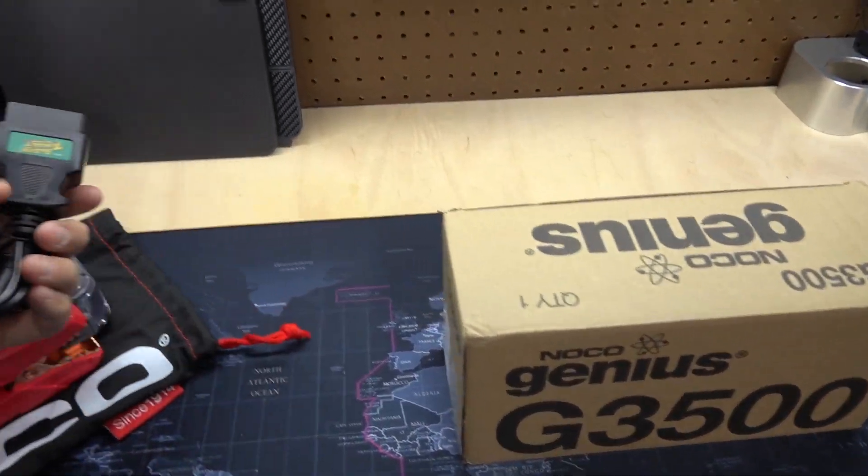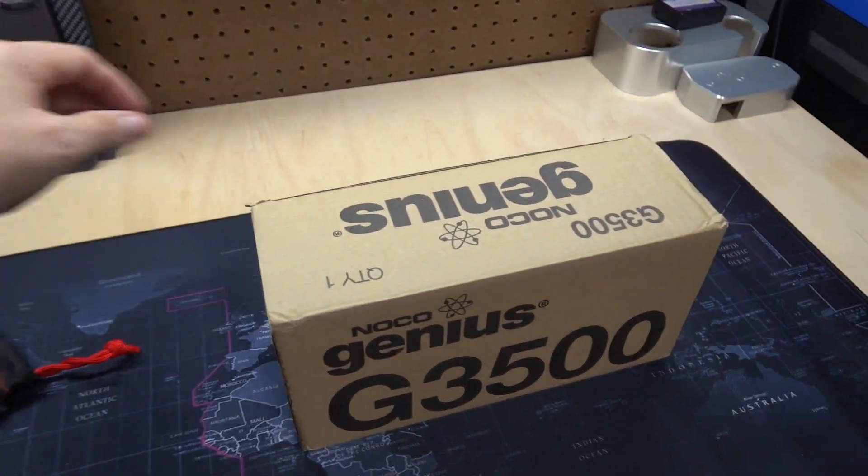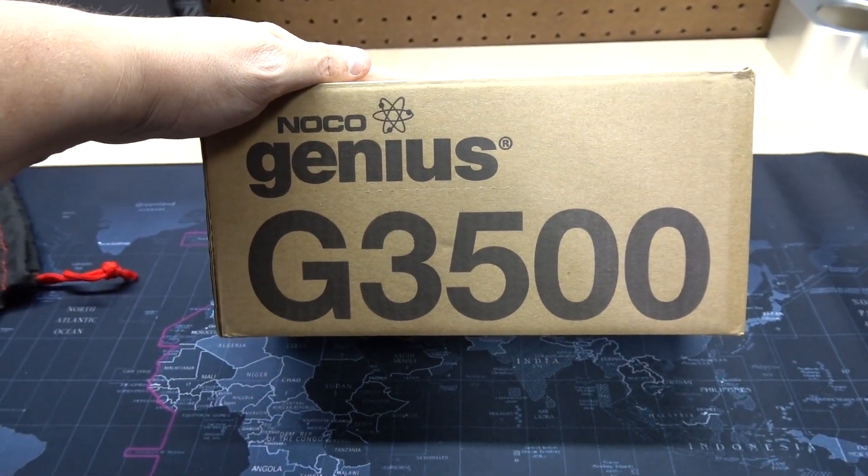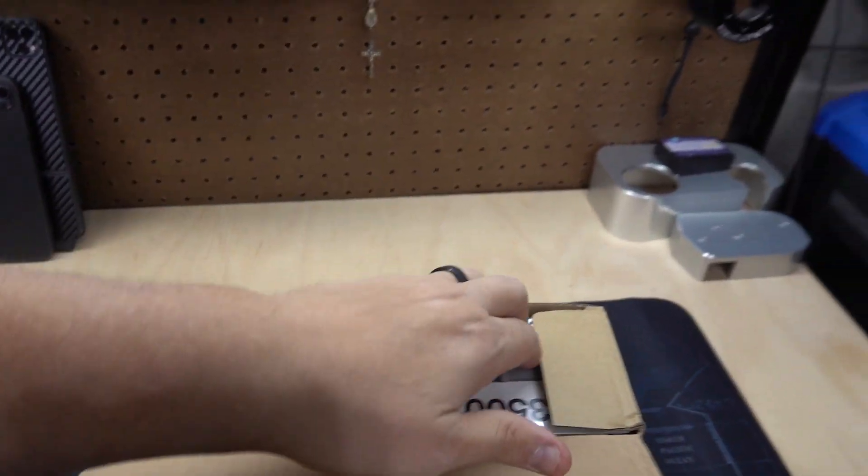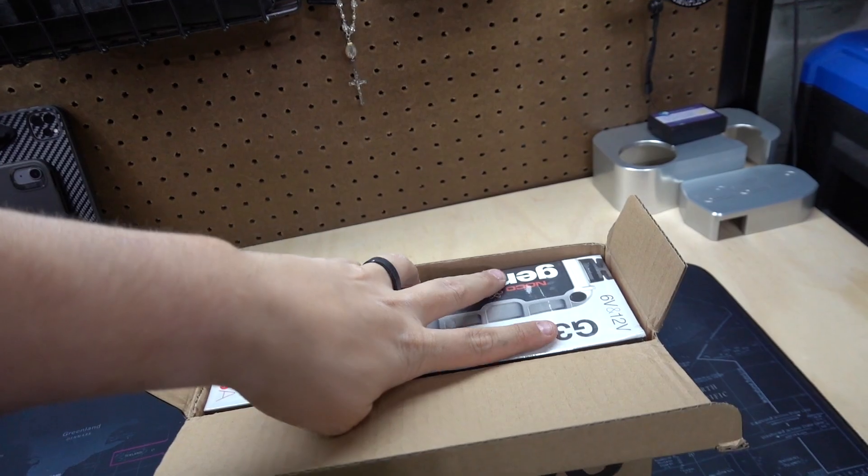I like to always spend money for no reason — that's just kind of what I do. And then I found this: the G3500. I have not even opened this yet; I've been waiting to make this video.